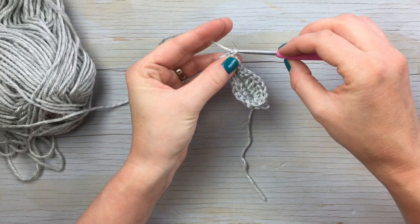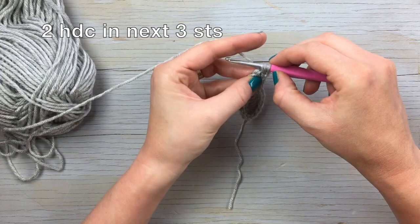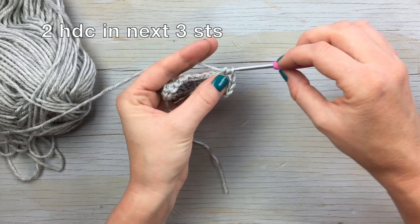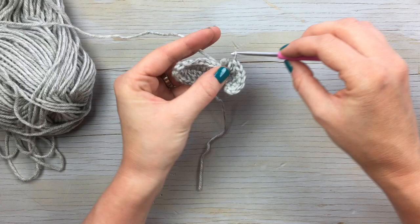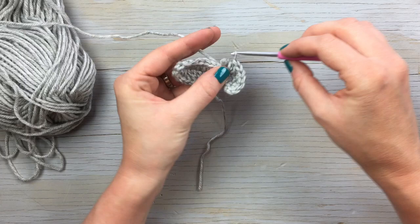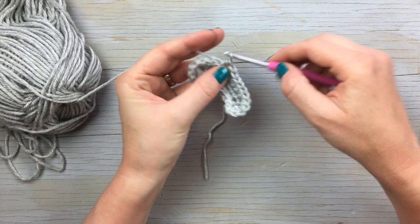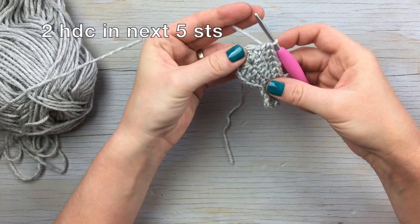Chain one, and then work two half double crochet in that same stitch — a half double crochet increase. And then work two half double crochets in the next two stitches, so we're increasing for three total stitches. Then work seven half double crochets up the side. Now we're at the toe, so you're going to work two half double crochet in the next five stitches — five increases with the half double crochet.